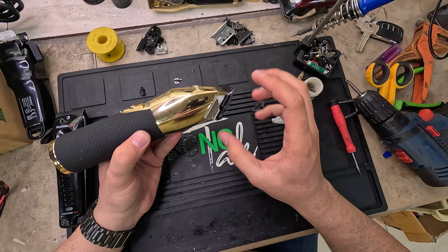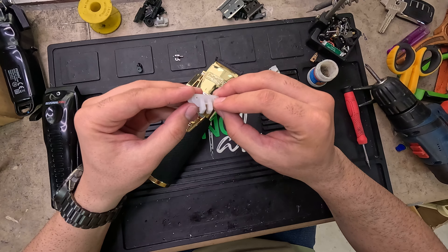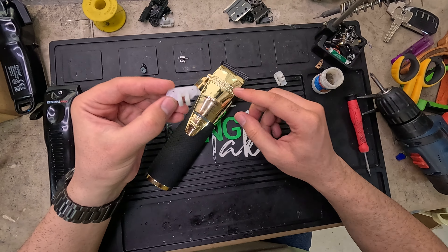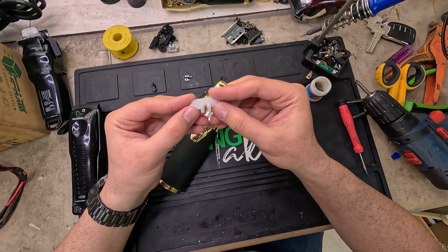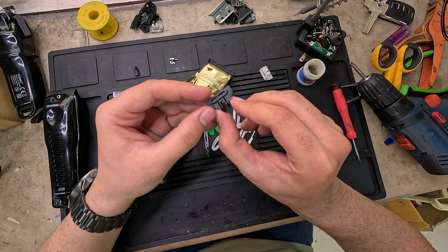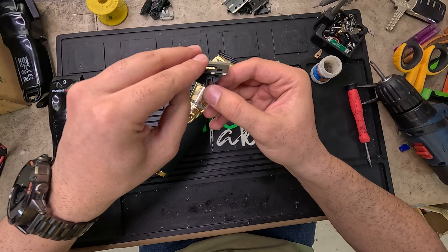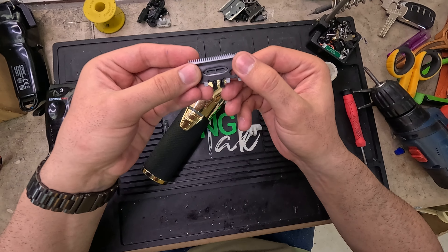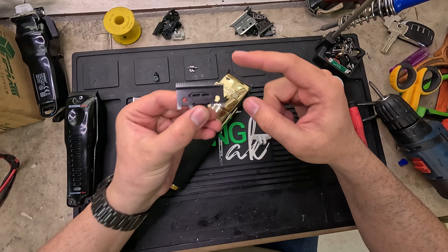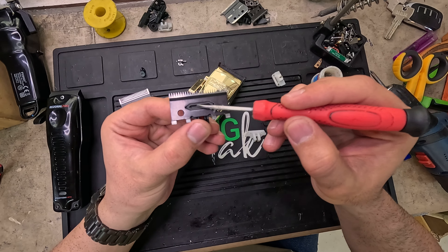The part that does this connection between the motor and the blade is called a pin drive. Before talking about Babyliss's pin drive, I want to take a look at a pin drive from a cheaper clipper. This is the pin drive and I put a small blade on it. When the clipper works, the friction between the small blade and the big blade puts pressure on this spot.